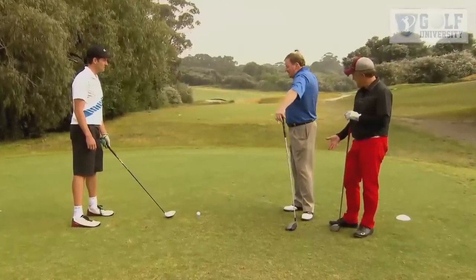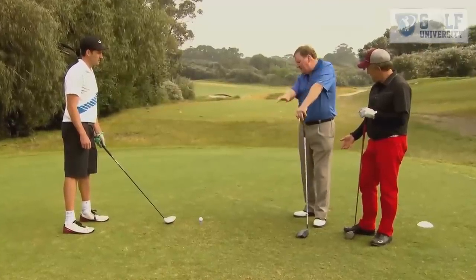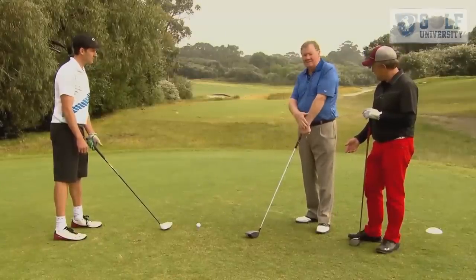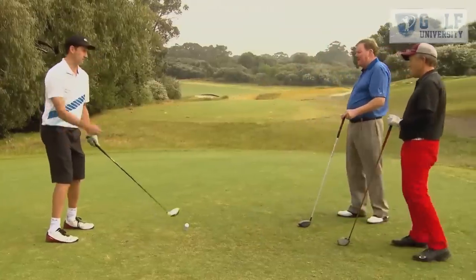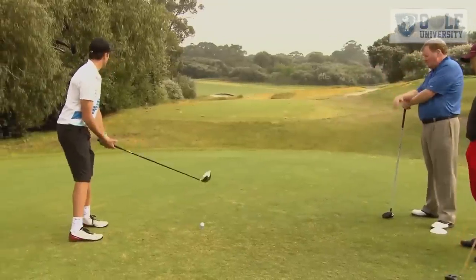So if you feel, when you start that downswing, if you can start to feel your right hand coming down and over, and by the time you go through impact, you've crossed the right hand over the top of your left, then it's a matter of how much you use. So I'm not closing the stance and not aiming differently? No, we're going to stay exactly as we are. Okay, and then right hand over the top. Work the right hand.